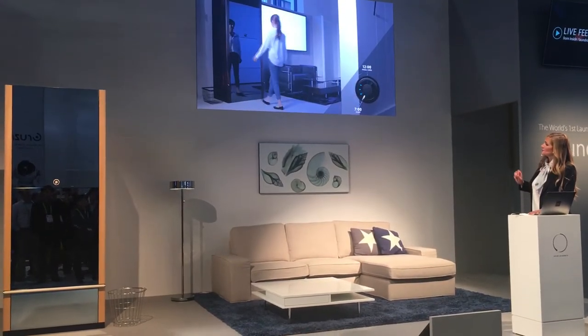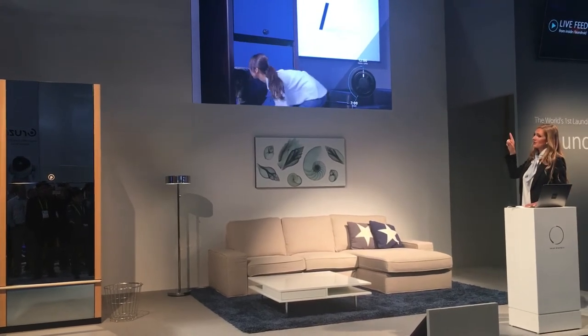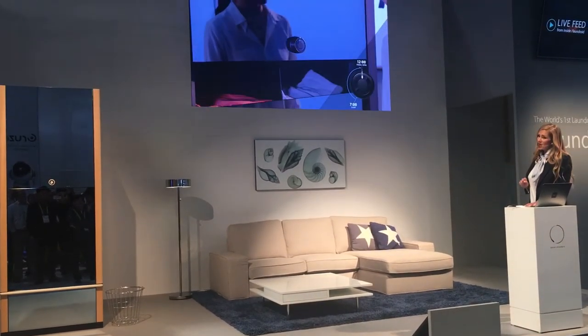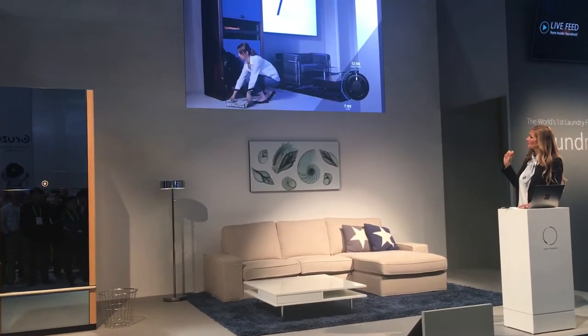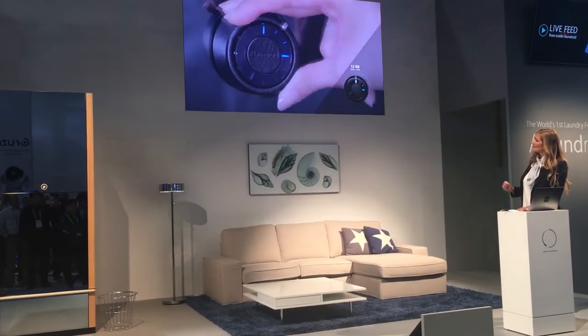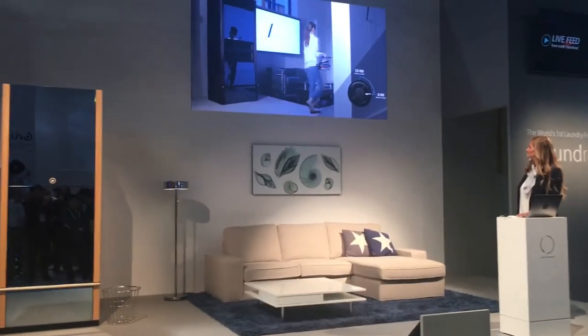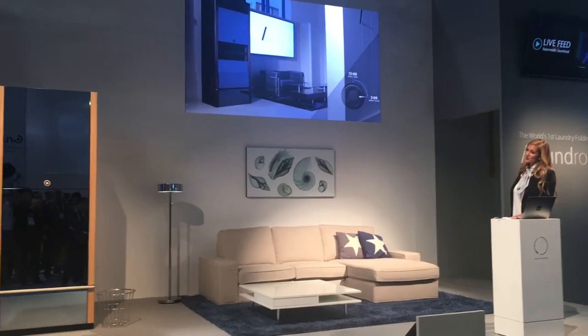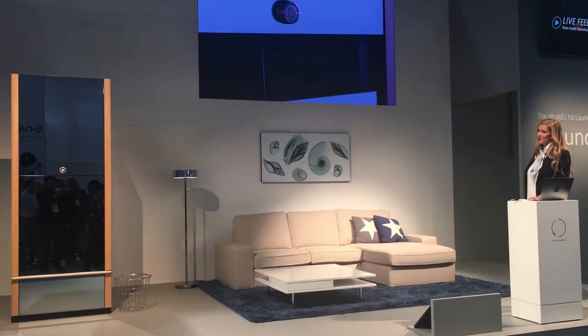Once it is finished, you will notice the LED lights blink from the 7 o'clock to the 12 o'clock. To open the Laundroid, you are going to rotate the circular interface back to the 12 o'clock. As you can see, she is unloading her perfectly folded and sorted clothing. Then, to close your Laundroid, you are going to turn the circular interface back to the 3 o'clock.